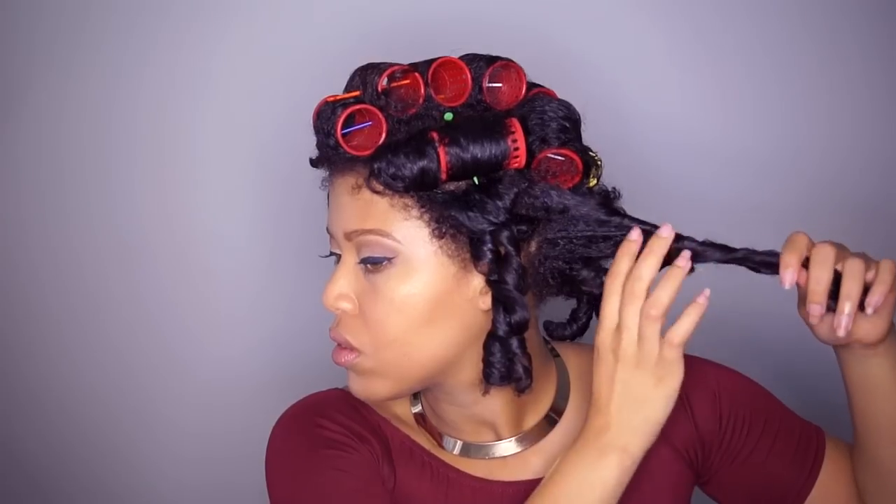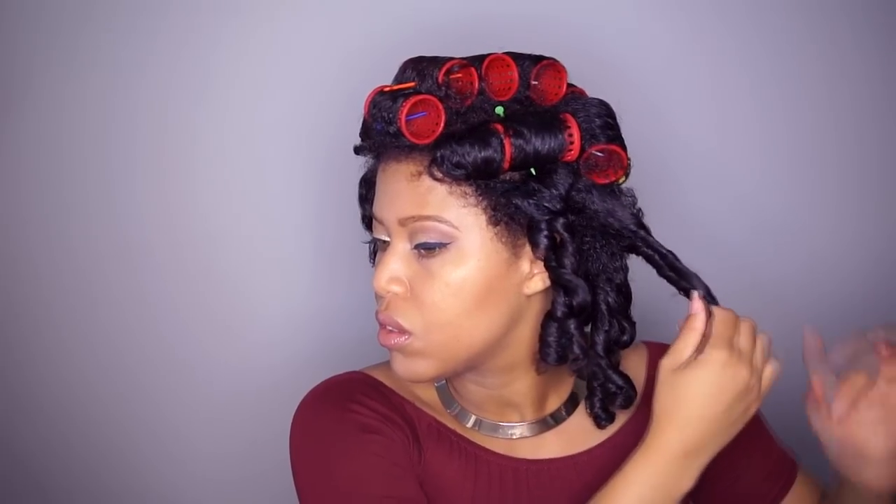So this is what I did before I went to sleep: I twisted the curls around each other and then pinned the curls up, not only to secure but also to elongate the hair.